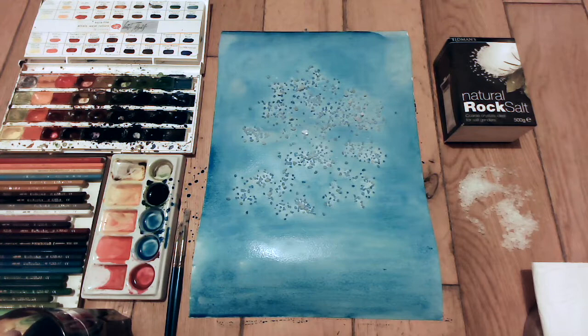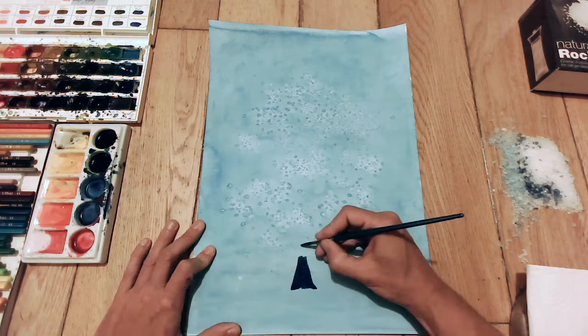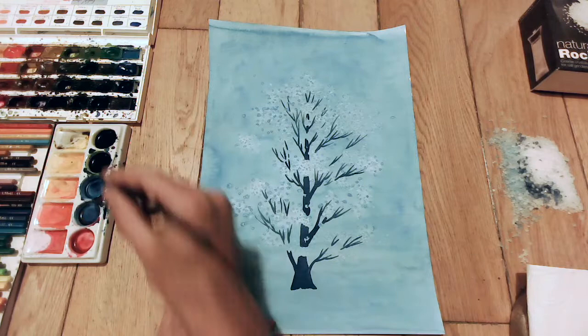So what you've got to do — this is the most important thing when you're doing these — you've just got to make sure your background wash that you put on is really wet before you put your salt on. Otherwise, you remove your salt and nothing has happened whatsoever, and it's a complete waste of time. So it's got to be really wet and preferably with quite a lot of pigment in it.